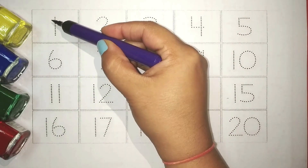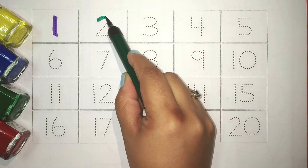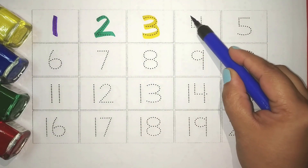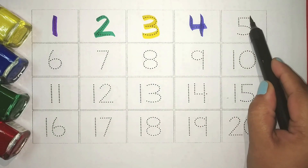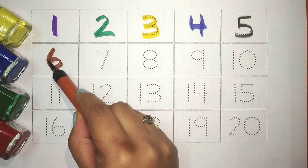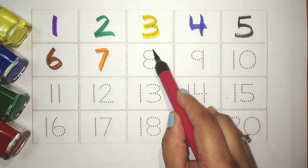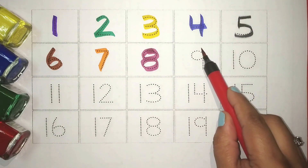Purple 1, Green 2, Yellow 3, Blue 4, Black 5, Brown 6, Orange 7, Pink 8, Red 9.